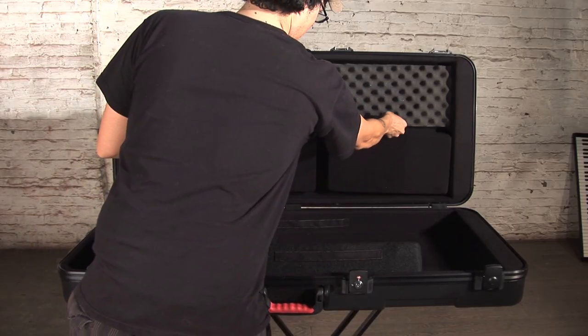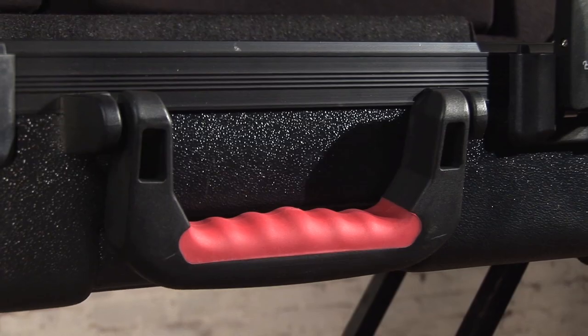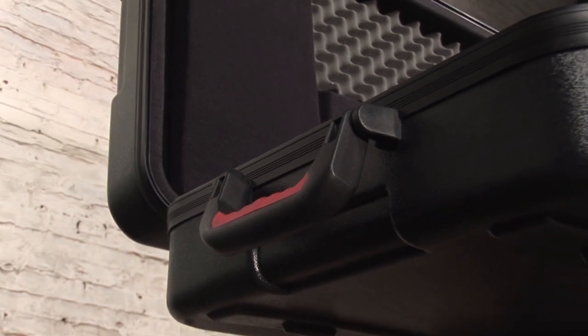These surprisingly lightweight cases make for easy transport with recessed inline wheels and rubber-gripped handles. The 88-note size case even features additional side handles for a two-man carry configuration.